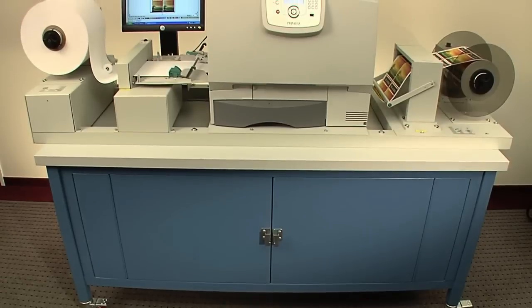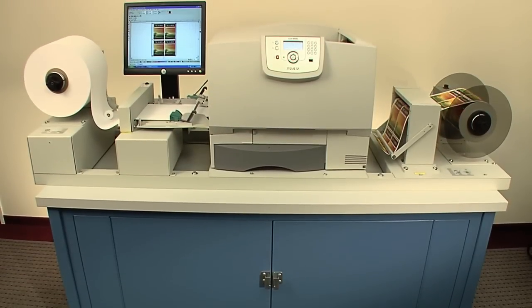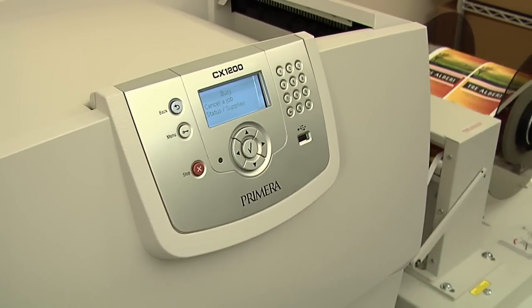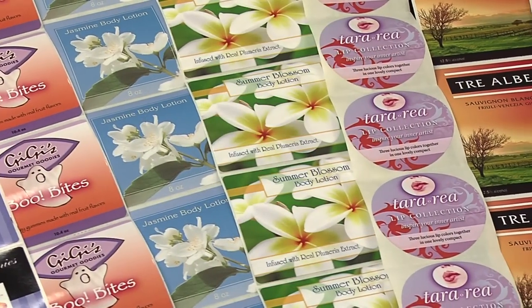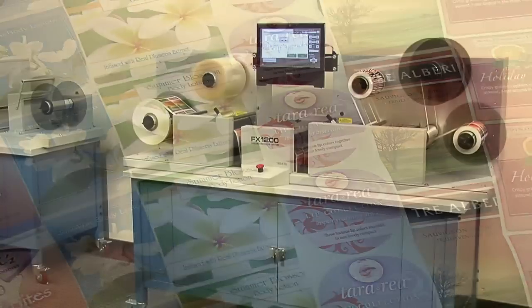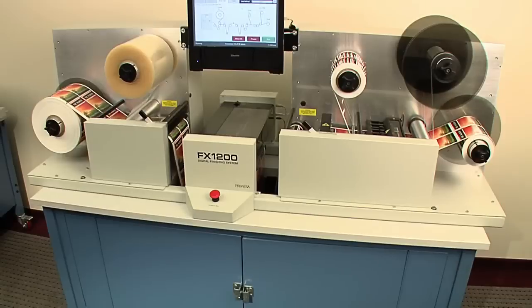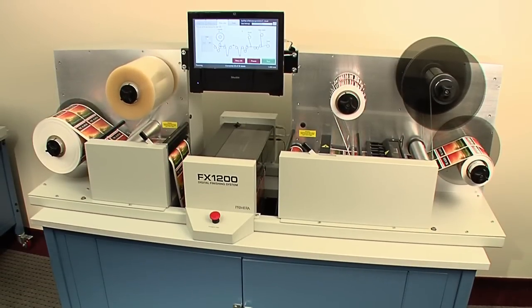For fast, easy and affordable digital color label printing, add Primera's CX-1200 digital color label press to create stunning full color labels. Together, FX-1200 and CX-1200 are a revolutionary, complete digital label production solution.